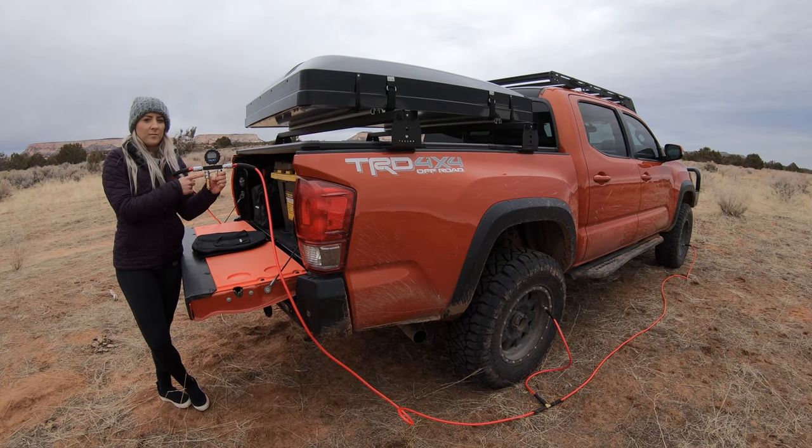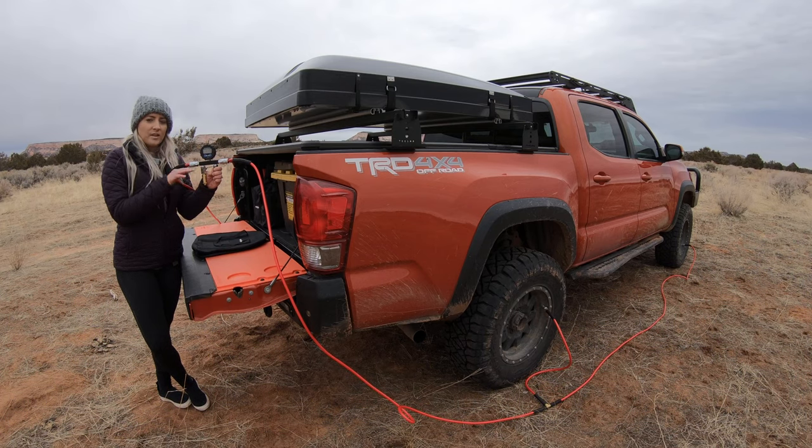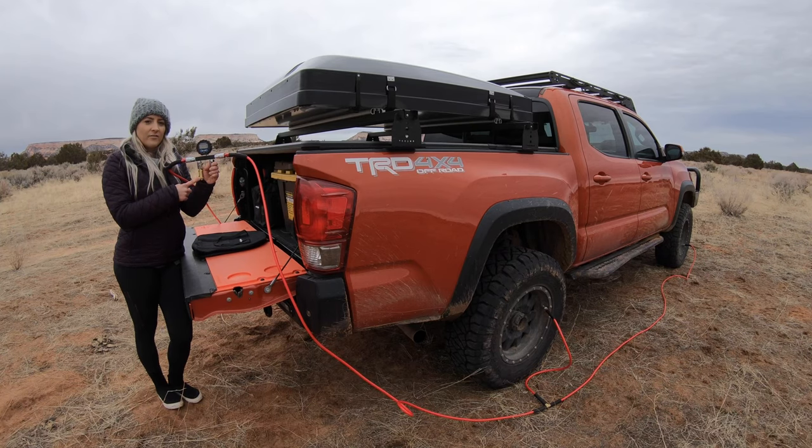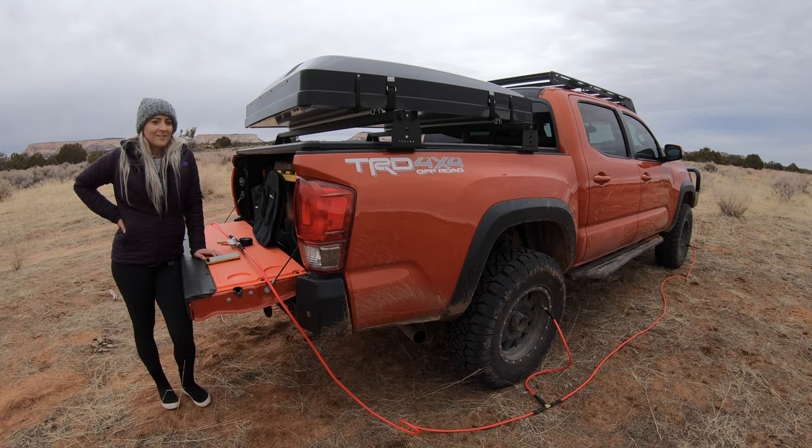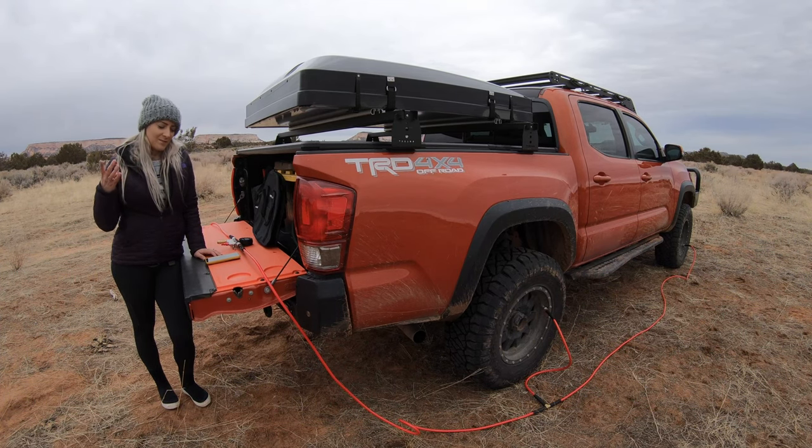The last step, you're going to open up the deflate valve. We have ours preset to 19 PSI. Once it hits 19 PSI, the valve will automatically close and it will stop deflating. The deflate valve is fully adjustable and it can be set to deflate to any PSI. We have 33 inch tires — let's see how long it takes to deflate all four at the same time.